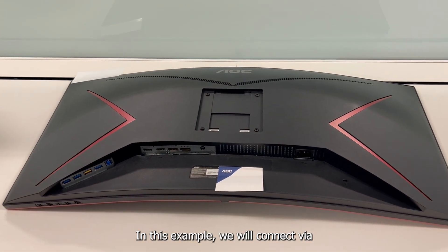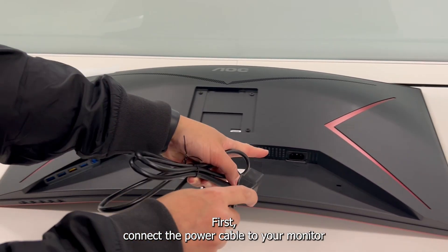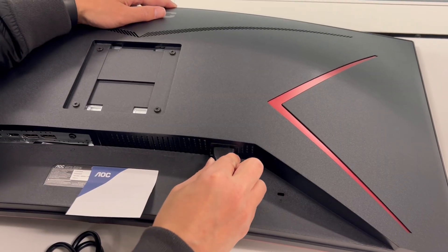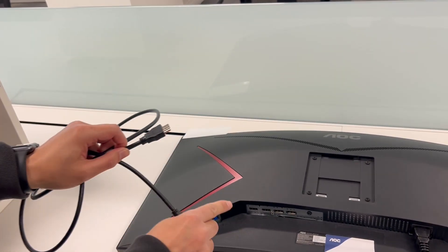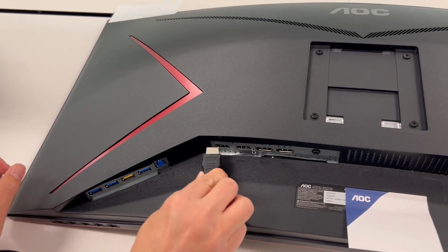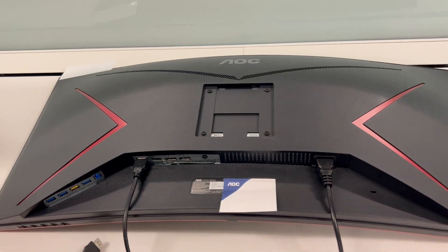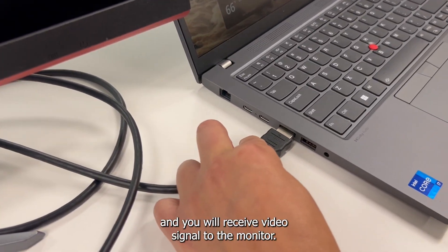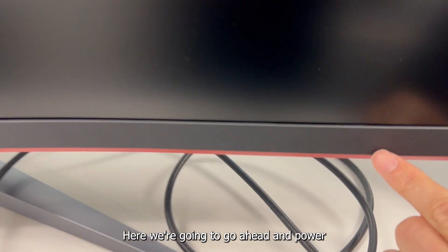In this example, we will connect via the HDMI port on the monitor to the HDMI port on the computer. First, connect the power cable to your monitor and then plug into your nearest wall outlet. Next, we will plug into the monitor's HDMI port and to the HDMI port on the computer. Once we are done connecting the monitor to the computer, we can power on the computer and you will receive a video signal to the monitor. We are going to go ahead and power the monitor on.